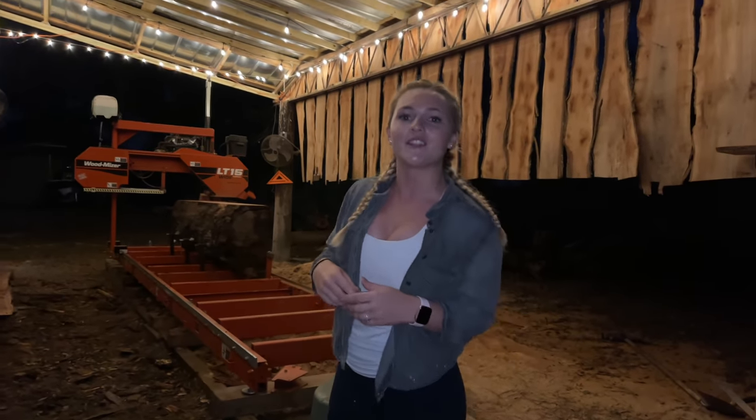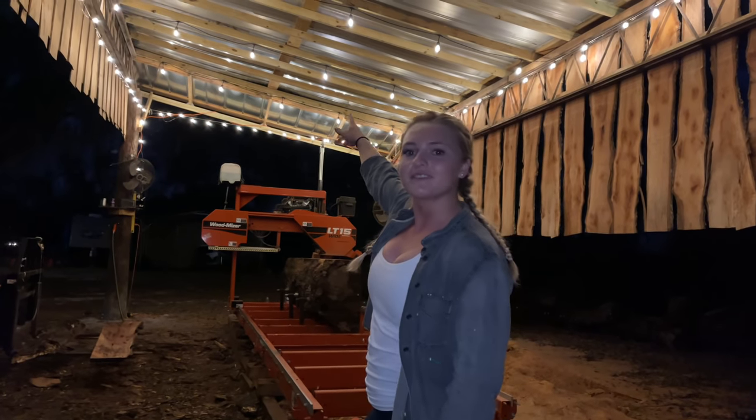Hey guys, welcome back to Triple L Rustic Designs. In this video we're going to be hanging these eco luminal lights in the pole barn over the sawmill. Check it out.